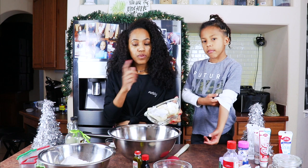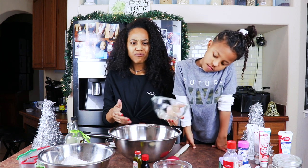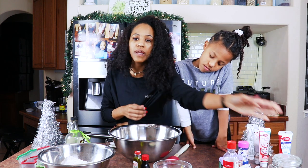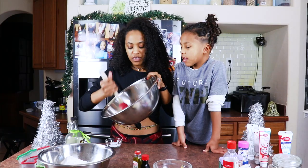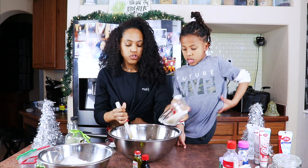This needs to be kind of room temperature — I wouldn't recommend melting it, just try to make it room temperature. If you do have to put it in the microwave, only do it for like 10 or 15 seconds. What I'm doing is chopping the butter up just to make it easier for me to mix everything together. Now we're going to add our sugar.